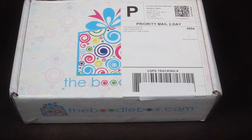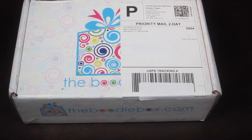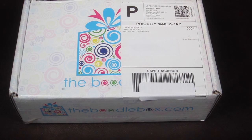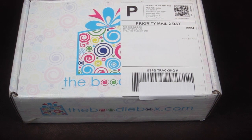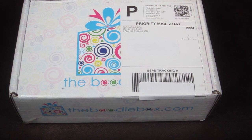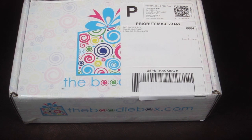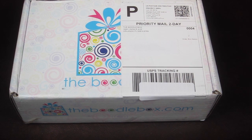This is my review and unboxing for the Boodle Box. It's $24.99 a month and it's for girls ages 5 years old and up. There are two age categories: 5 to 10 and 11 years old and up. I was sent this box for review and I don't know which age category this is. I have reviewed the 5 to 10 year old box and I'll link my prior box from May down below.